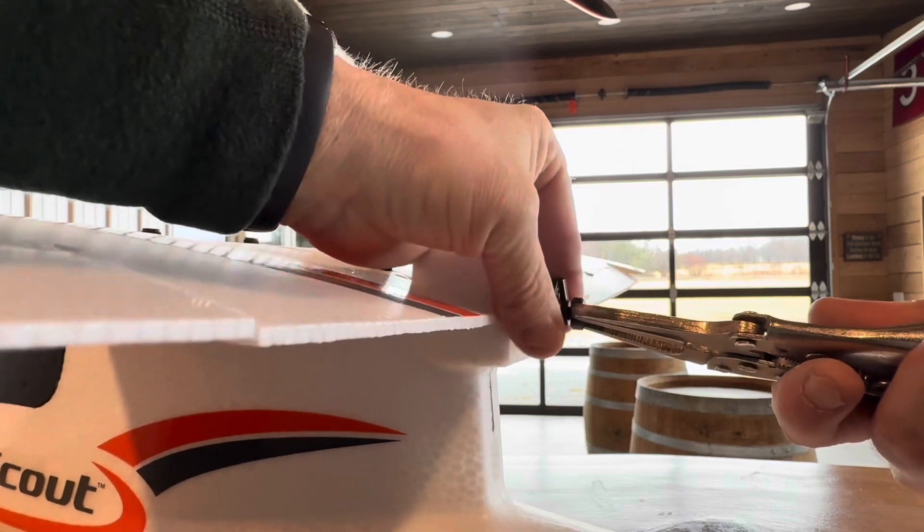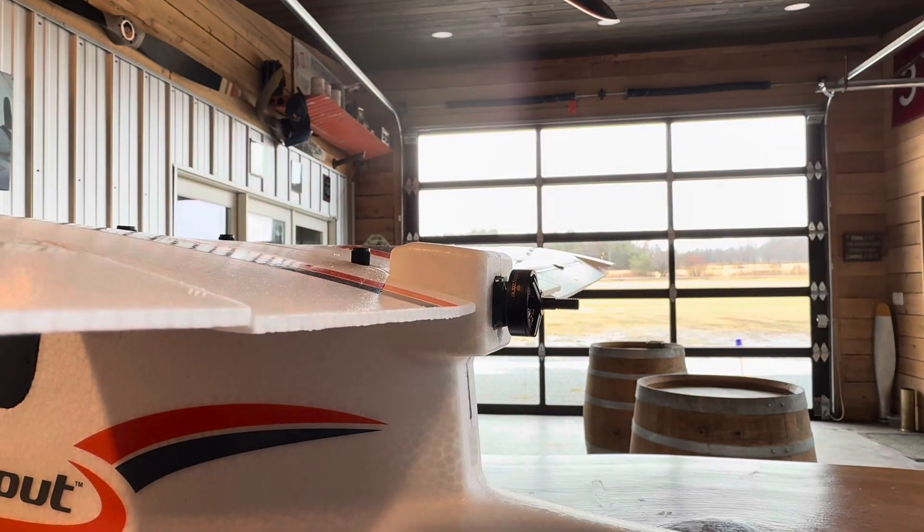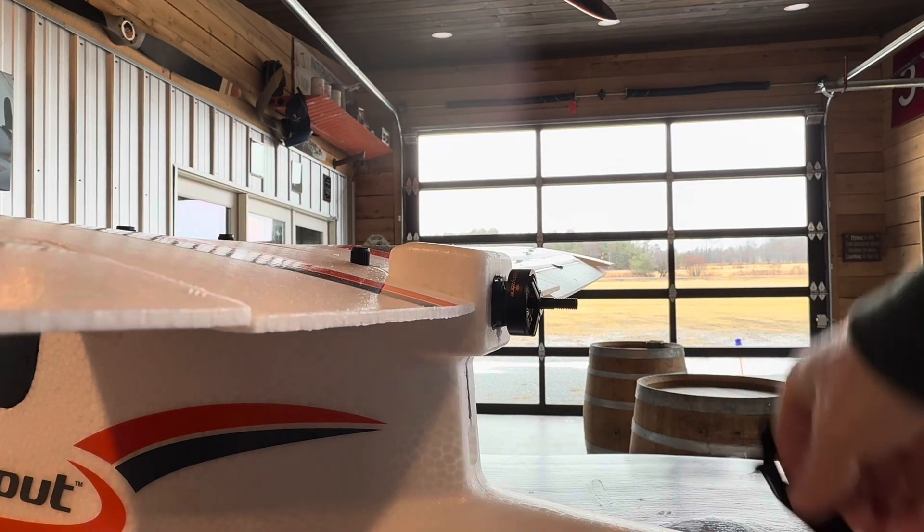Turn the motor against it and it actually starts to unscrew — it's on there so tight. That spacer has to come off, and then you'll store that with your spare propeller.